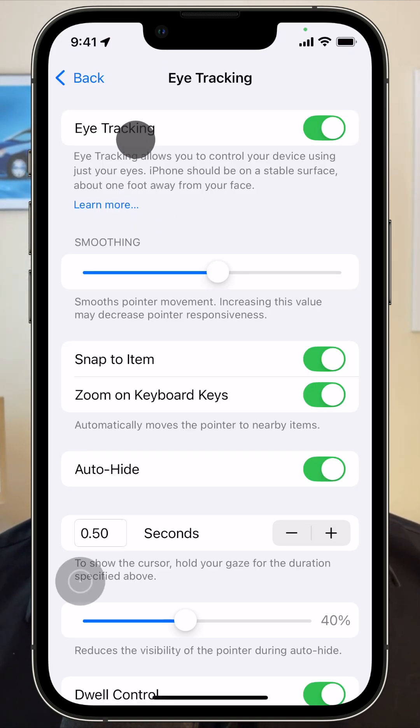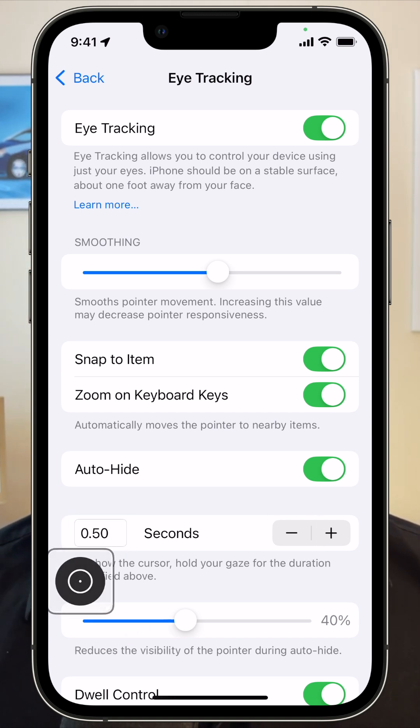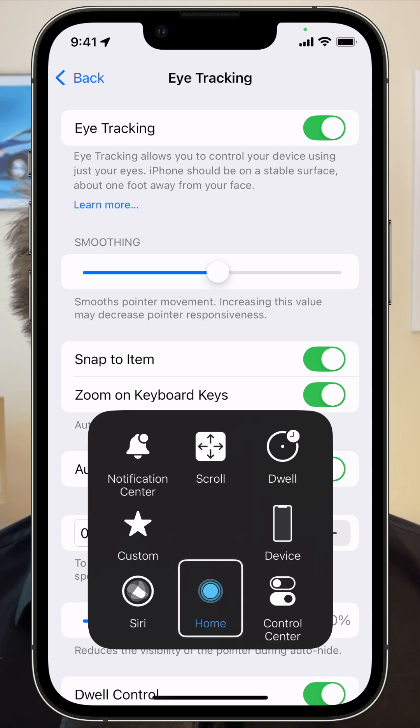Just glare at a button for a few moments to activate it. To activate controls like scrolling, volume, going to the home screen or control center, there's a floating on-screen button that you can just look at.